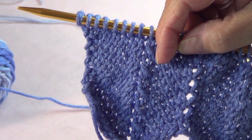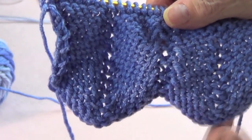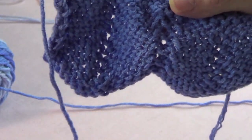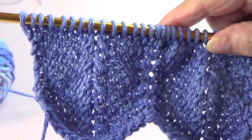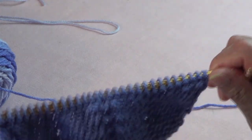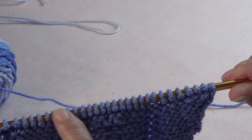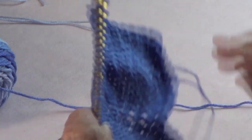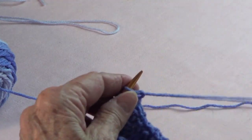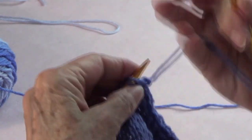On the first row, cast on your stitches — I cast on 30. The first row you purl, and all odd-numbered rows you are going to purl. So there are only two rows to repeat: row one and all odd-numbered rows you purl, and all even-numbered rows will be the right side of your work.